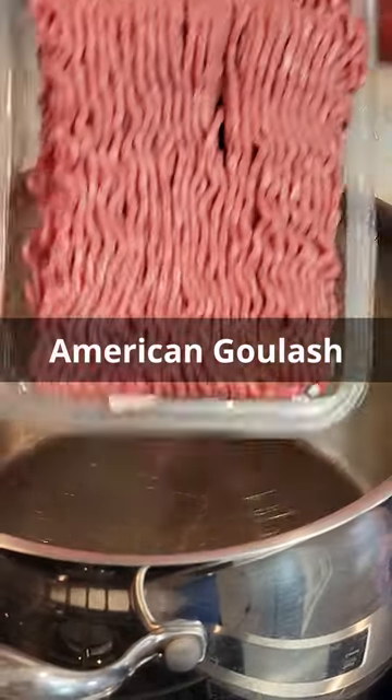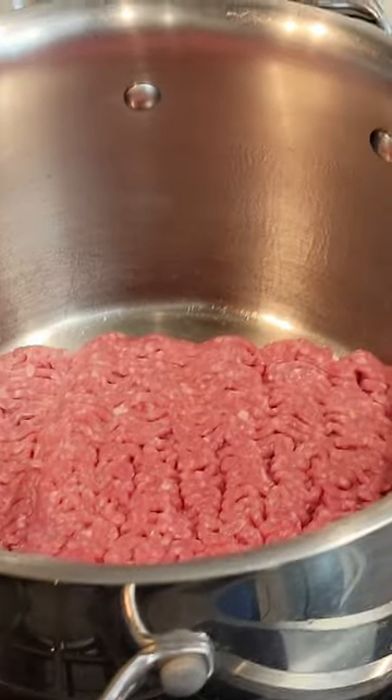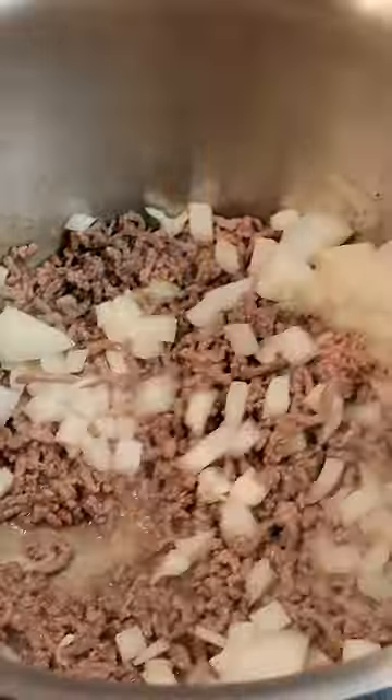Today we're making American Goulash. In a large pot over medium heat, cook two pounds of ground beef for four minutes. Strain fat if necessary. Add one chopped onion and cook for an additional two to three minutes.